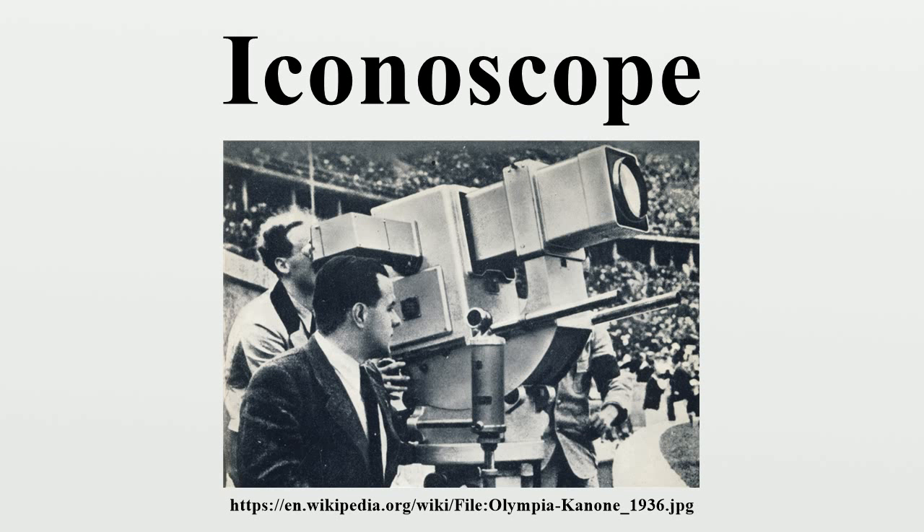Iconoscopes were typically built with the mosaic inside a cylindrical tube with flat ends, with the plate positioned in front of one of the ends. A conventional movie camera lens was placed in front of the other end, focused on the plate. The electron gun was then placed below the lens, tilted so that it was also aimed at the plate, although at an angle. This arrangement has the advantage that both the lens and electron gun lie in front of the imaging plate, which allows the system to be compartmentalized in a box-shaped enclosure with the lens completely within the case.